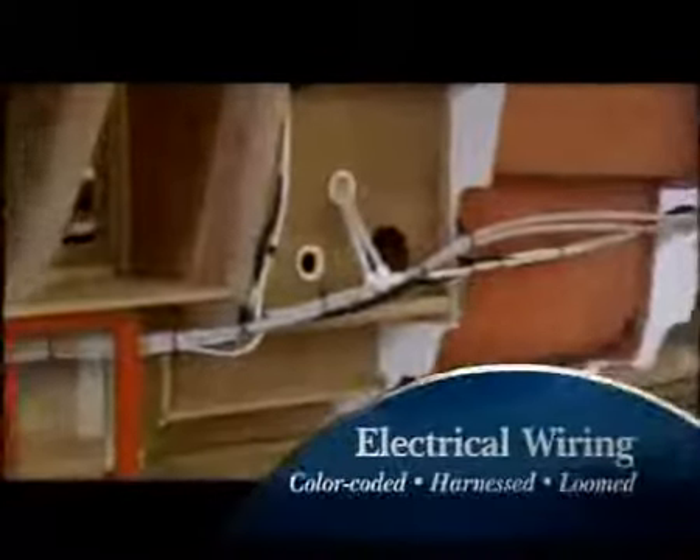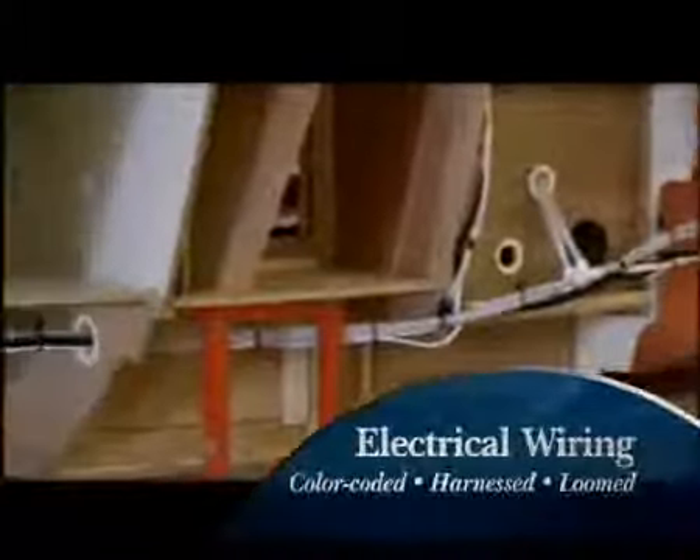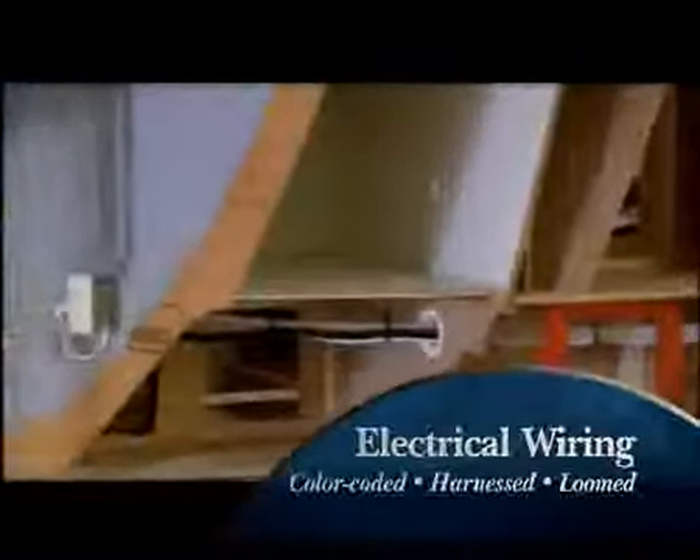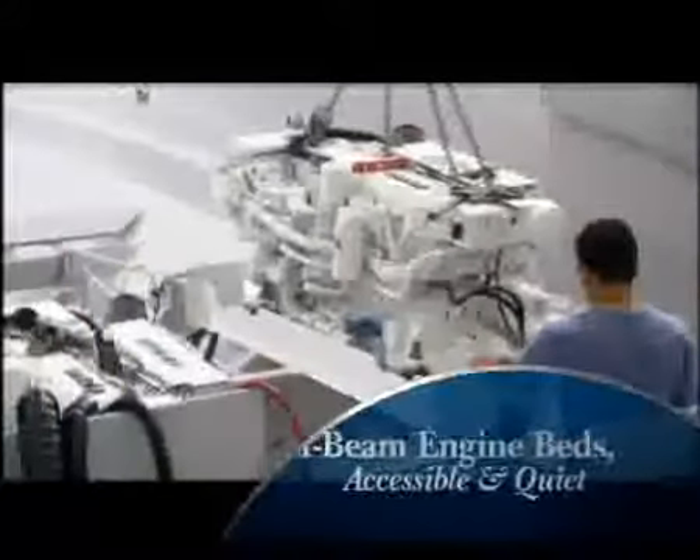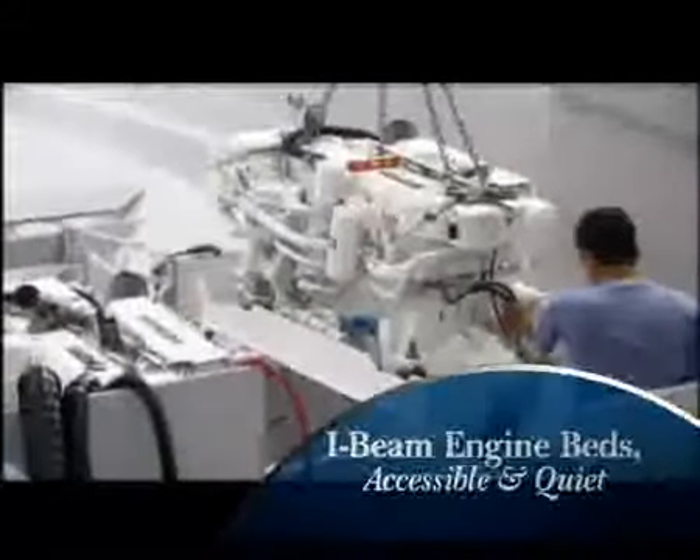Electrical wiring is tin-covered strand, color-coded, harnessed, and loomed, making wiring corrosion-resistant, easy to trace, and chafe-free. Engine rooms are carefully planned for easy access and superior noise insulation.